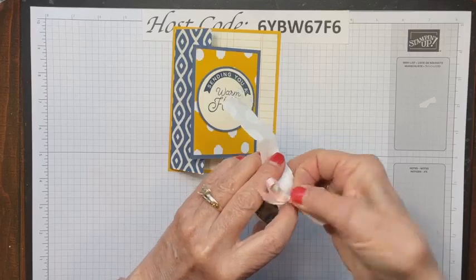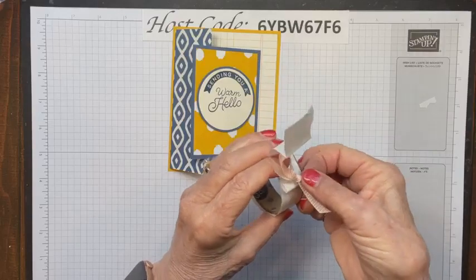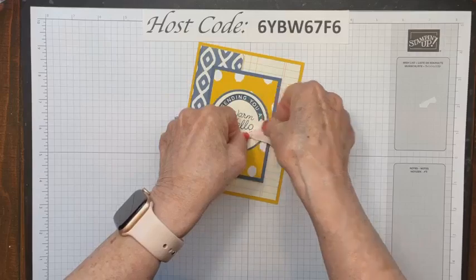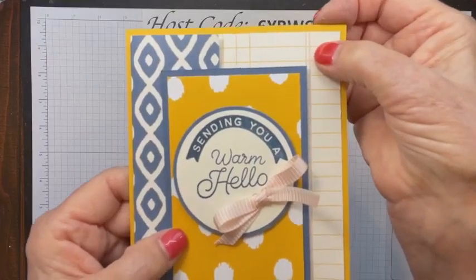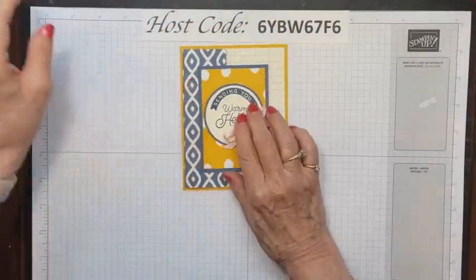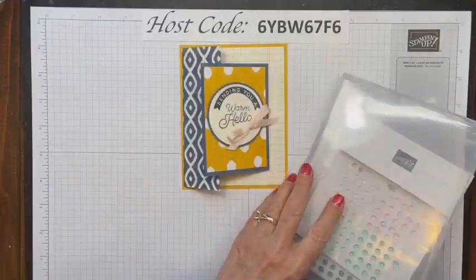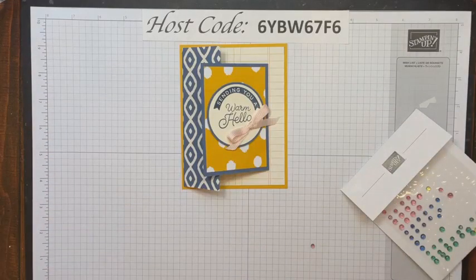These Very Vanilla circles go on our card backgrounds. This ribbon actually coordinates with a zoo set in the catalog, but I'm using it today — it's called the Ribbon Duo Combo Pack. I'm using this ribbon because it might be my favorite ribbon. It's Petal Pink and alternates with white stripes. I just love it.